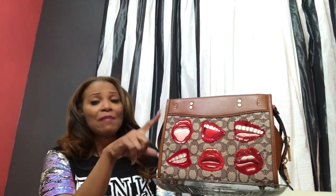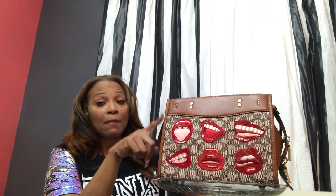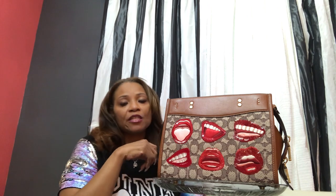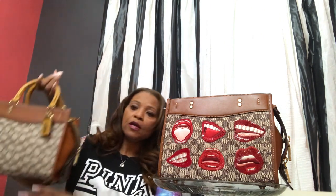The thing about this bag is that I did not know if I wanted to add it to my collection because it was very similar to one that I already had. I kind of didn't want to double dip. It's very similar to this bag — so that's what's the hold up.